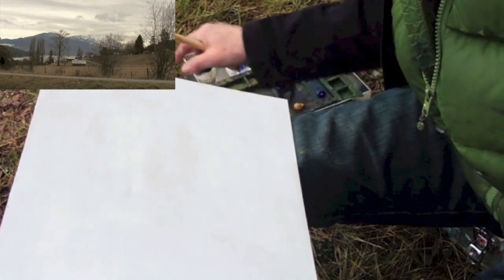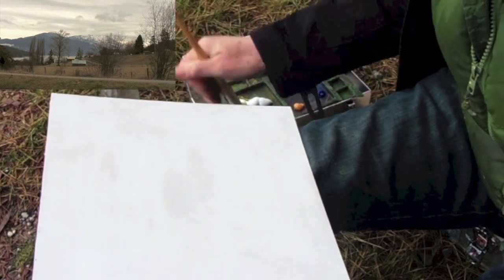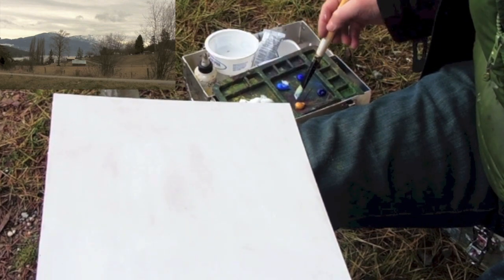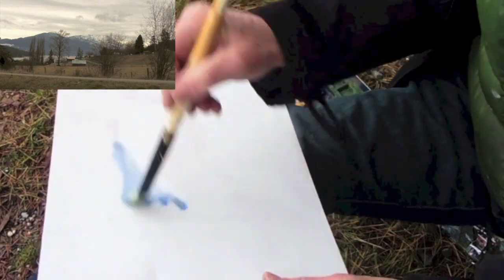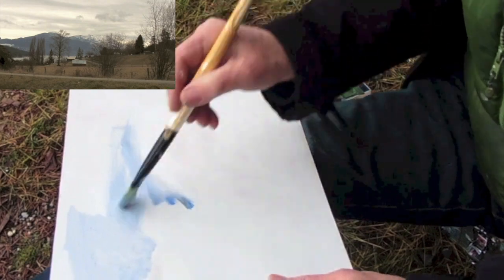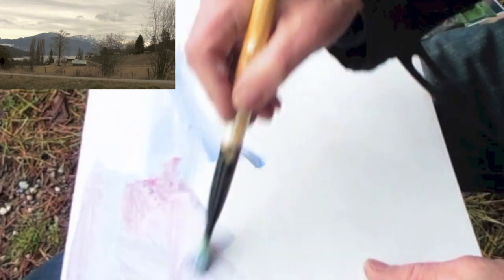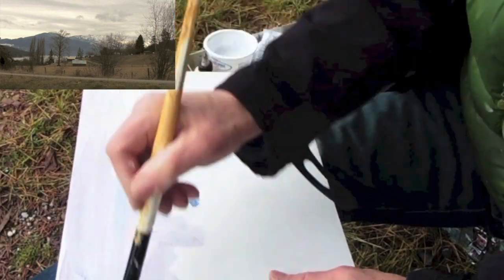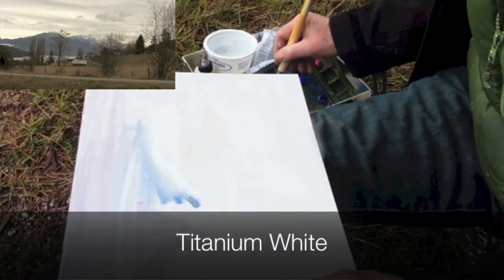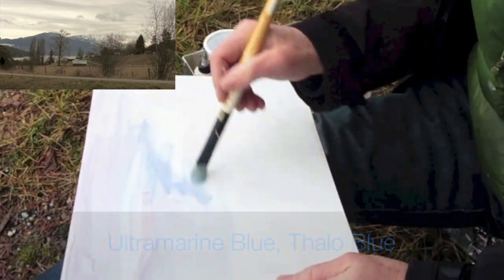I'm going to start with a little water — it's cold. Throw a brush in it, get a bit of white, a little bit of blue, a little yellow. Get some nice greys down really fast, because it's cold. A little white streak through there, a little thicker paint at the bottom here. Just laying in a few colors.